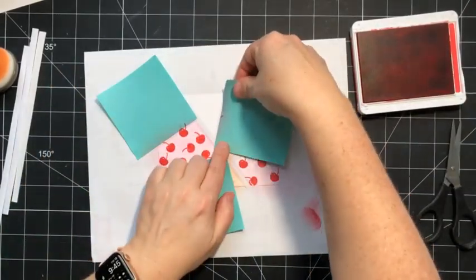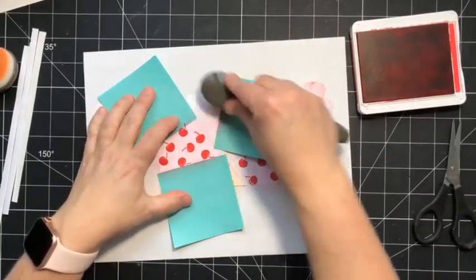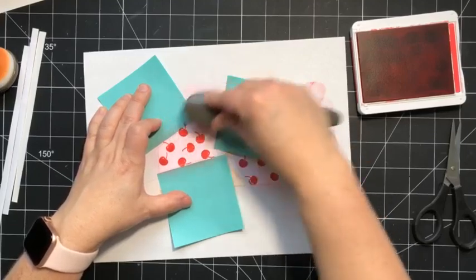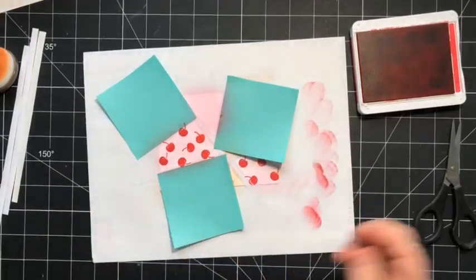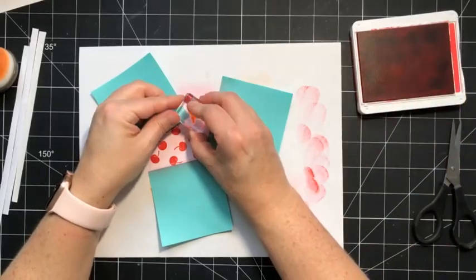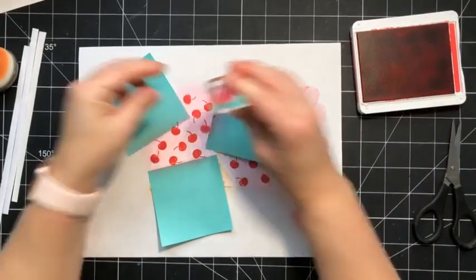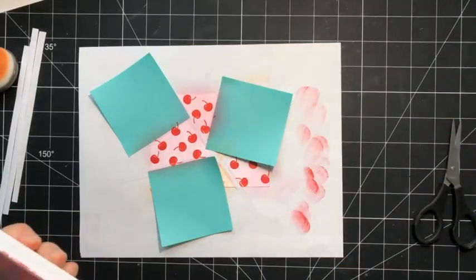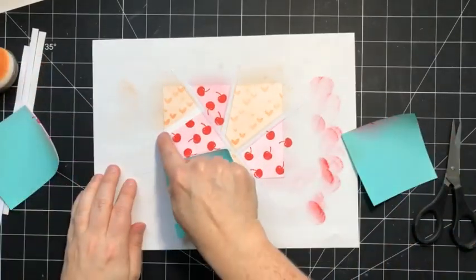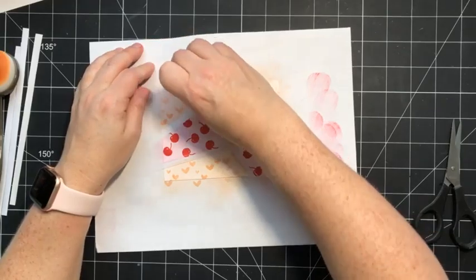There's one more block to do. Wait till you see when we remove the masking paper — the fun pattern that it creates. Look, the masking paper came off on that one and gives you a fun little white border and some distinction between the different colors.